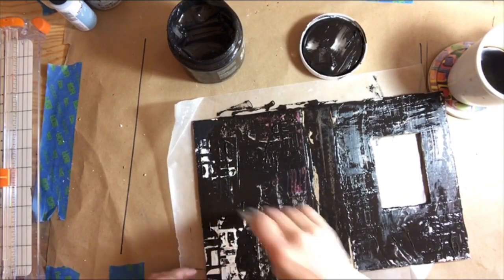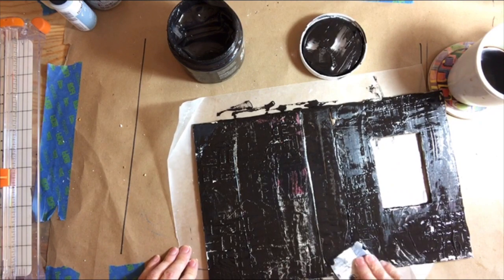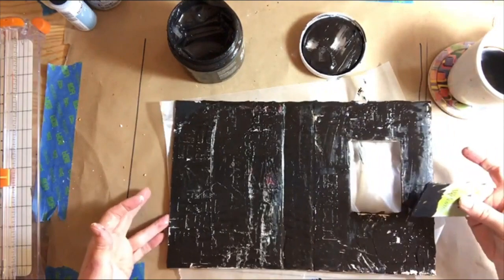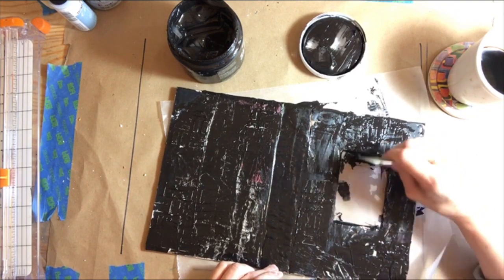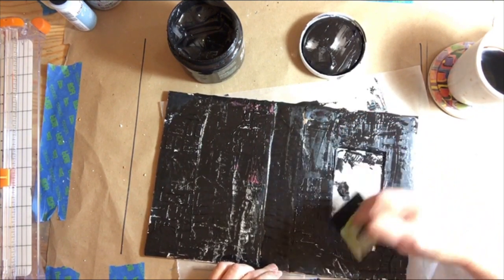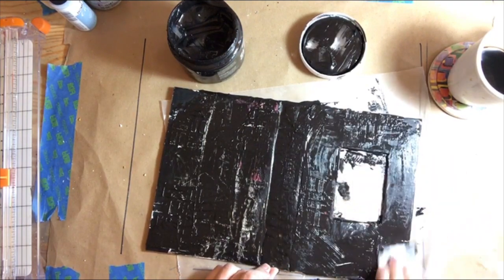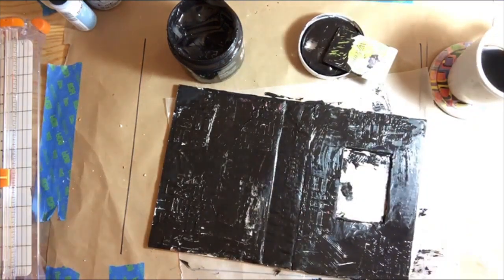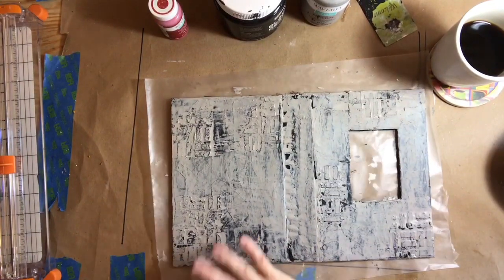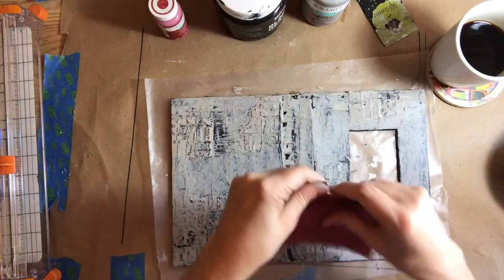I'll cover that with the black gesso, set it aside to dry, and then come back with the mineral-colored ink, which is a chalk paint in a very light beige — kind of a cement-type color. I lost the video of pulling that bottle of mineral chalk paint out, but that is what I used to create that color. Now that it's dry, I'm taking a piece of coarse sandpaper to work over the front cover.